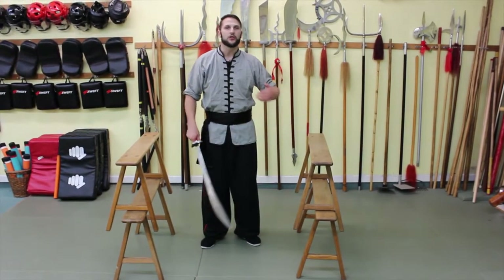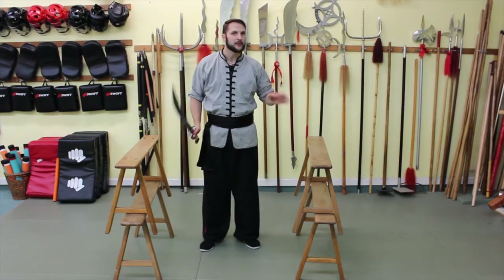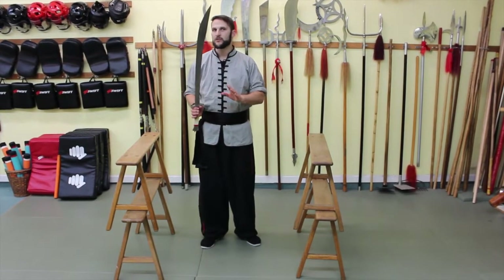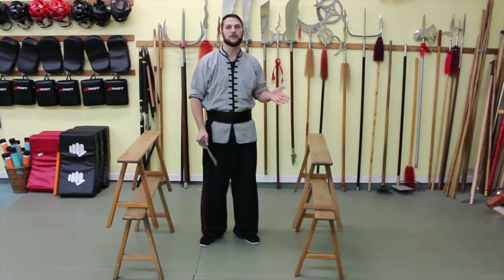You can do this within a doorway, you can do this between a wall and a chair — it doesn't matter, it's up to you. But no matter what you do, make sure you're safe. You don't have to practice with the sword; you can practice with a stick or just a piece of foam, whatever you want to do.